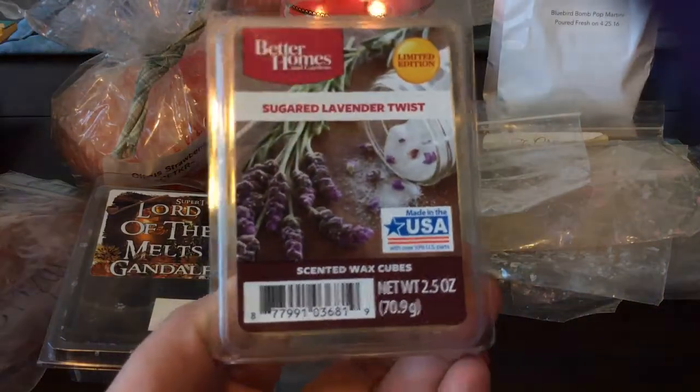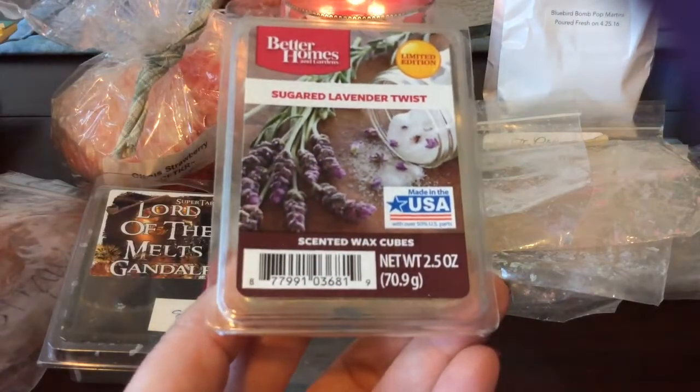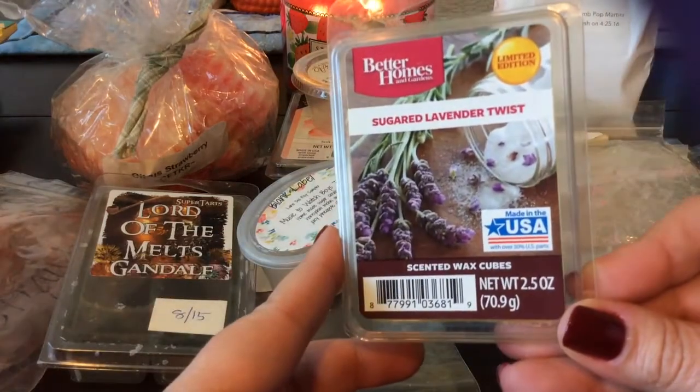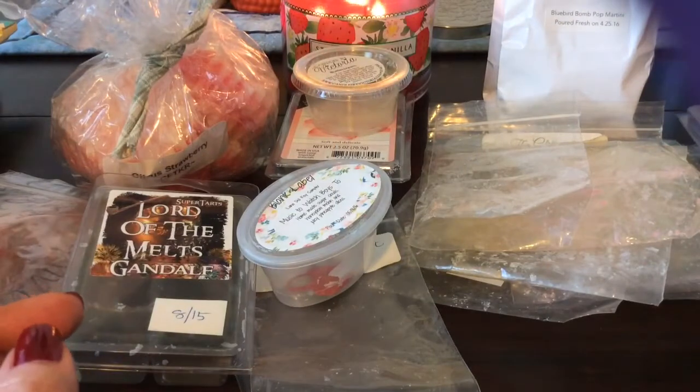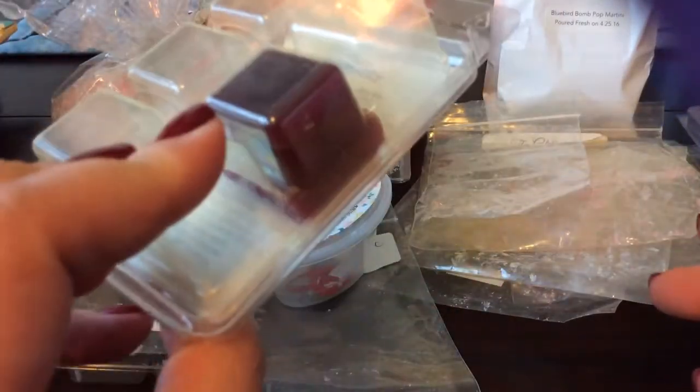From Better Homes and Gardens, I finished a clamshell in Sugared Lavender Twist — this is basically like a pink sugar lavender. I do have a couple more of these and they're starting to lose some of their scent, and they're more pink sugar now than lavender, so I need to use those up. I find that Better Homes and Gardens just doesn't seem to last that long.